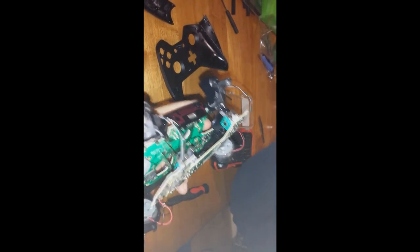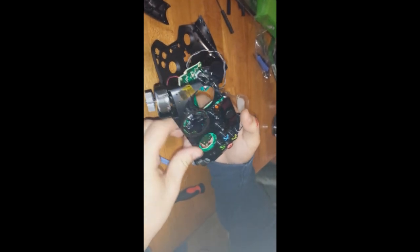That's it for the Xbox One controller teardown. Stay tuned, subscribe, and we'll be coming out with a scuff-it-yourself video before too long. Thanks!